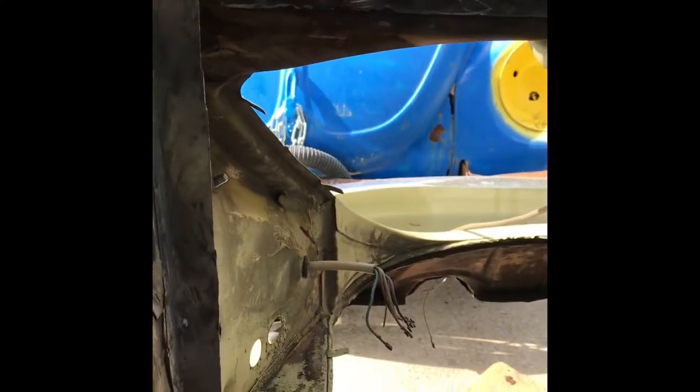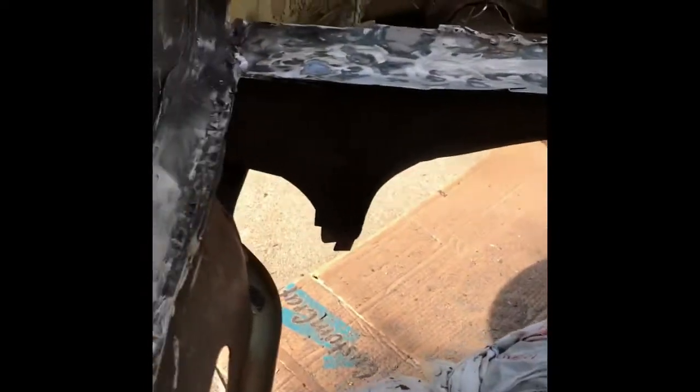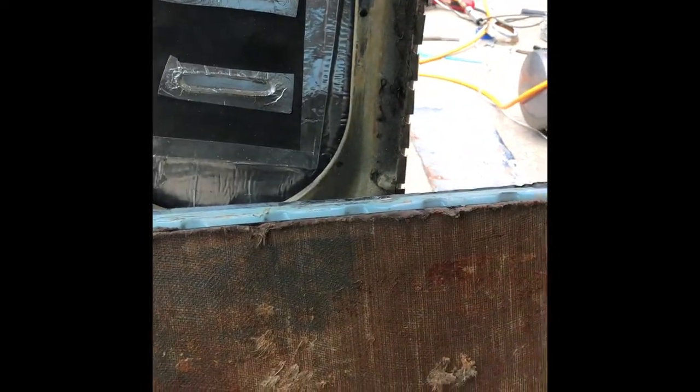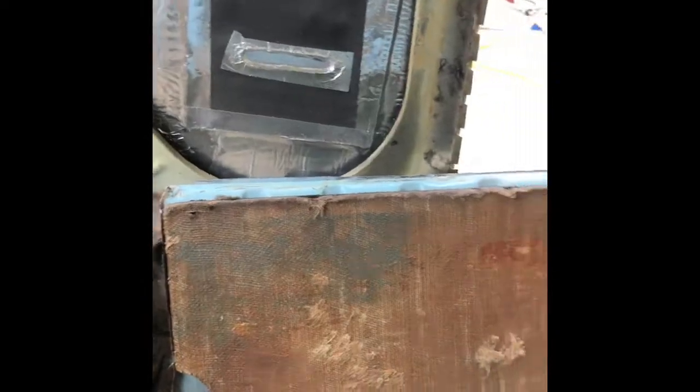I think I pretty much have everything set up where I need it. I've ground off all of the rust that was in it. This is the other piece we're going to be installing. Now I'm going to go ahead and try some fitment to see what else I need to cut off, and then we should be ready to do some tacking in place and keep going.